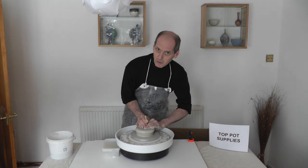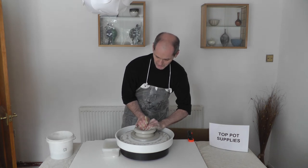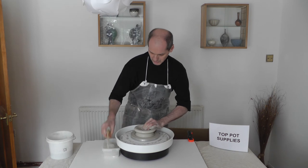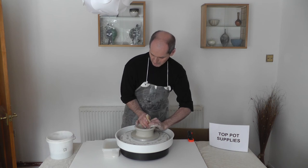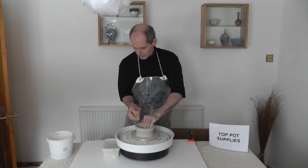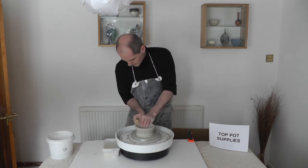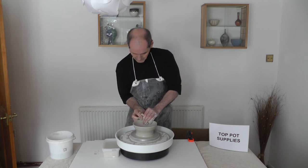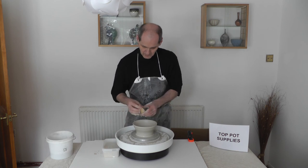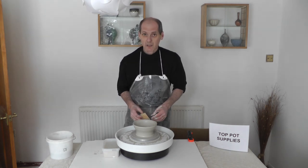Now I'm ready to open — I'm going to throw a bowl. I'm throwing a bowl because I'd like to show you the slow control that you get with this wheel, which is obviously important when you're throwing wide flared bowls, so you can get good control on the rim. If I make a little mark here on the rim, you can see that it goes around quite slowly — it's very controllable.